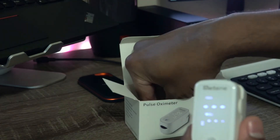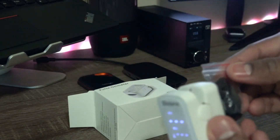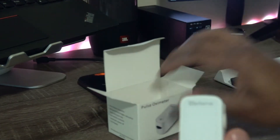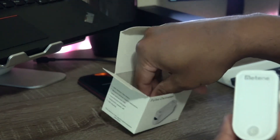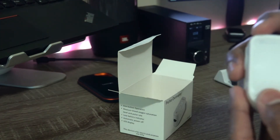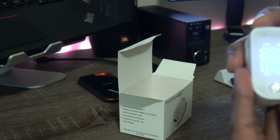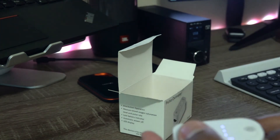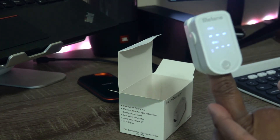It also comes with a small lanyard thread if you want to attach it, though I'm not going to use it. I love this product compared to others available in the market — I definitely recommend it. I've used others and it wasn't even close to this. Thank you guys!